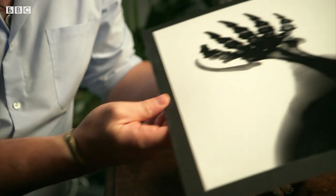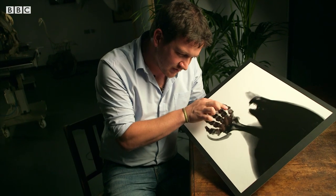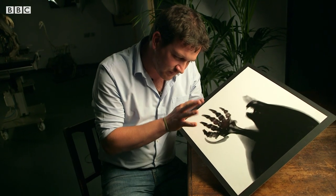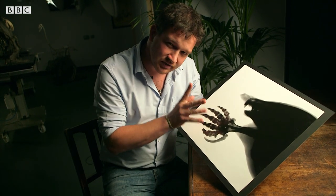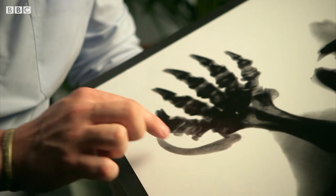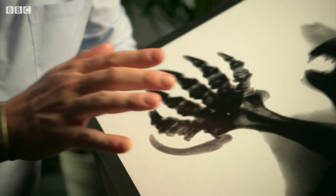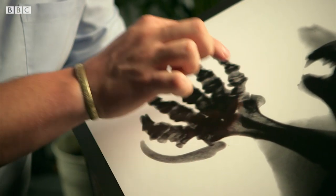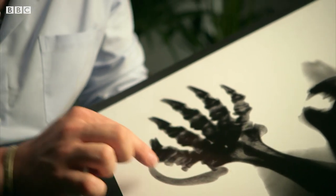When you look at an X-ray of the mole hand, it starts to become clear what's going on. You can see really clearly they've got these five distinct digits, each one made up of lots of little bones, just like my hand. But then stuck on the end is this whacking great bone here — a solid piece of bone that sits on the side of the hand. And whereas these five are true digits, this thing here looks like an imposter.